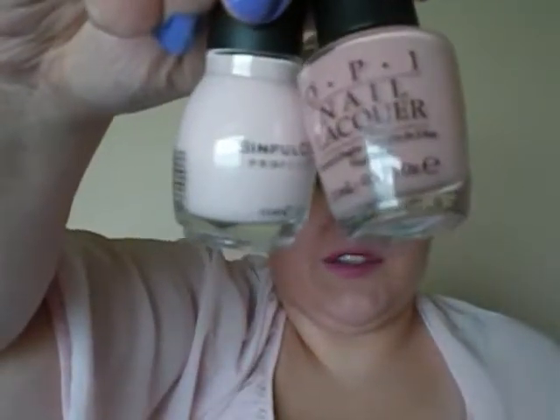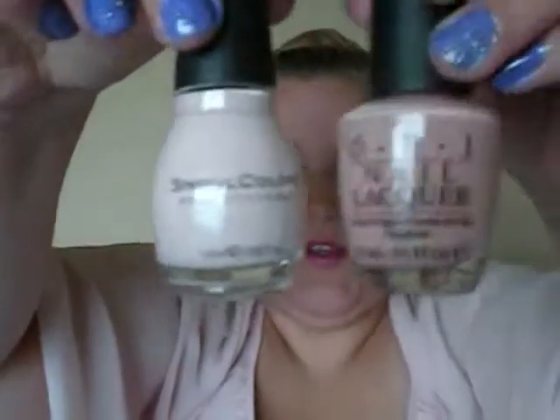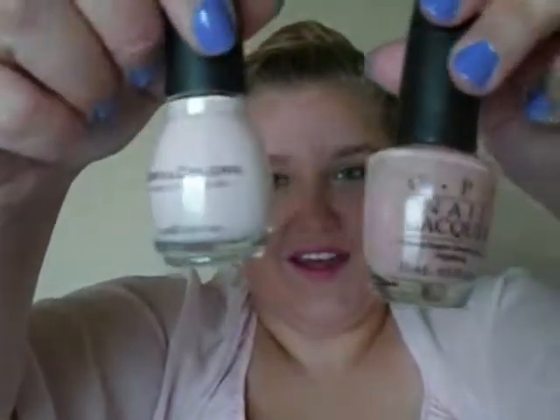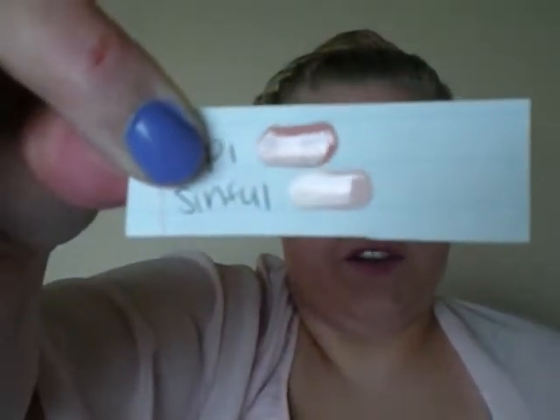The next dupes are an OPI and a Simple Colors brand. The OPI is called Malaysian Mist, and the Simple Colors one is Easy Going — they're very pretty neutral pinks that go with a lot of things. They both kind of match my shirt today. This OPI is around $8, and the Simple Colors is $1.99. On the swatch, the top one is OPI and the bottom one is the Simple Colors — they're pretty identical.